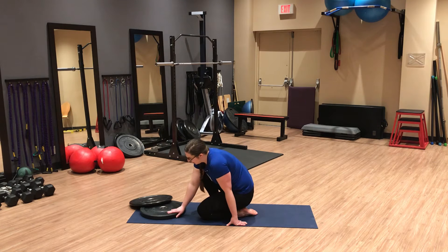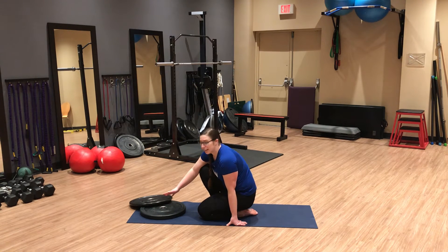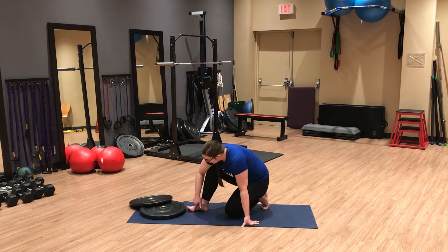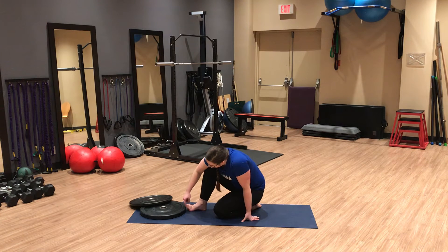First, you can use weight plates at home or a stack of books, which is a lot easier. You're going to find the tripod of your foot — equal pressure on the heel, base of the big toe, and base of the little toe — and then raise your big toe up as much as you can, maintaining contact with the big toe mound.